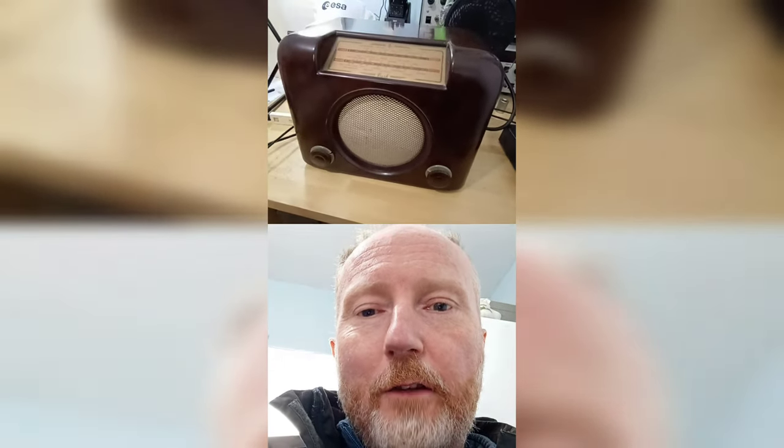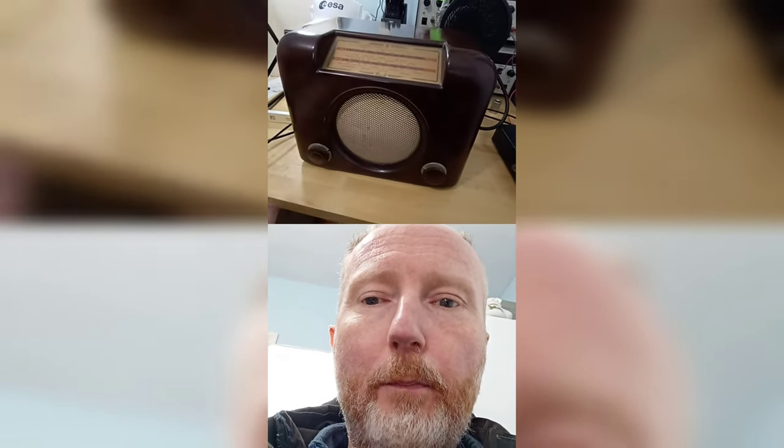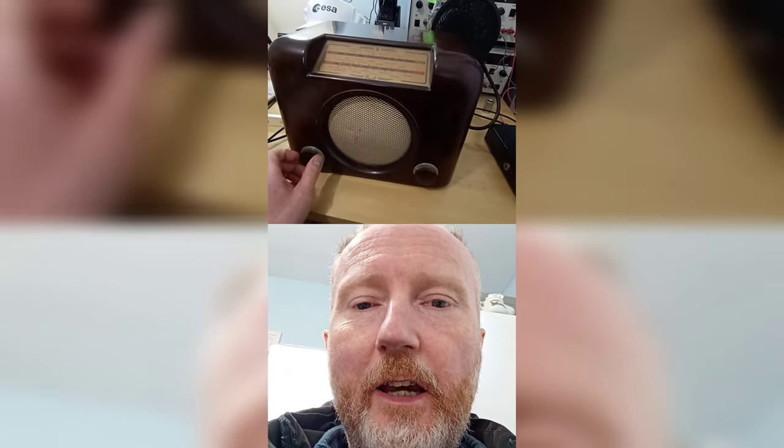Hi, it's me again. I thought I'd show you this today — it's a Bush DAC 90A. I believe it's from 1956 or 1958 according to the date stamp on the back of it.